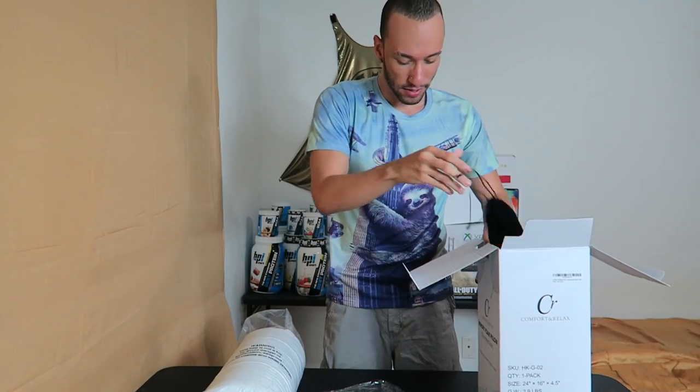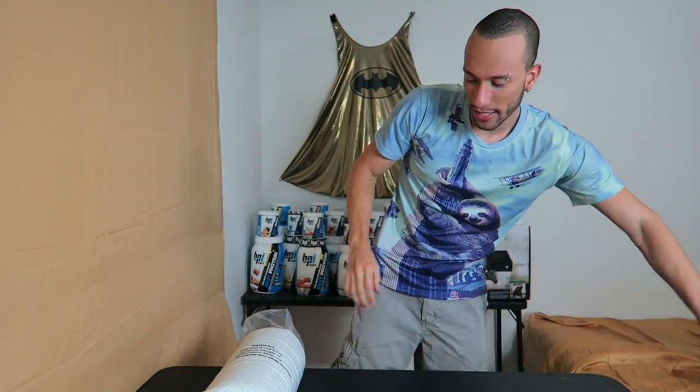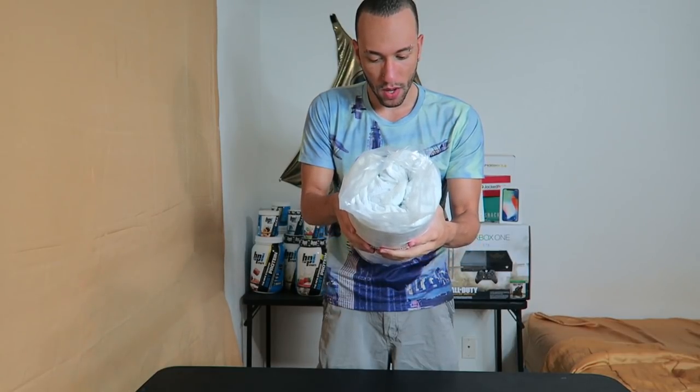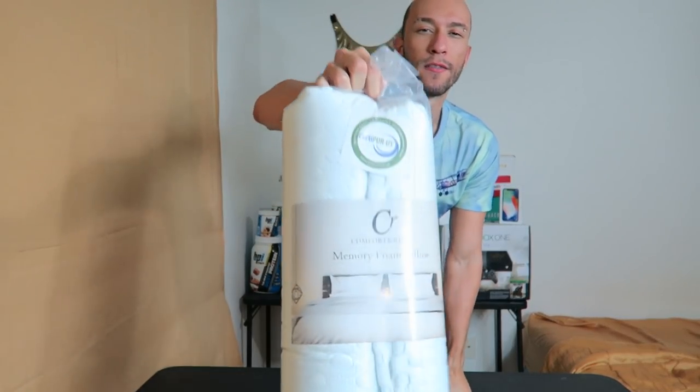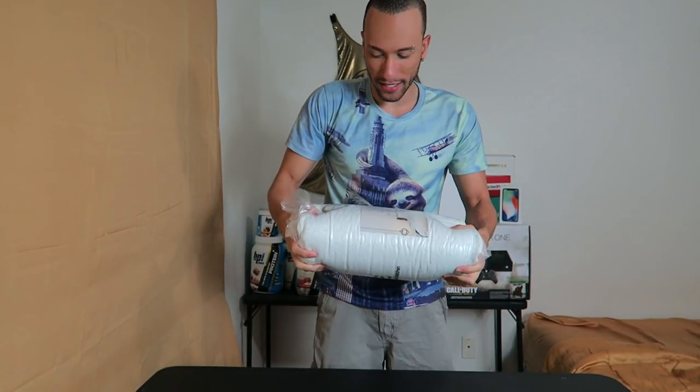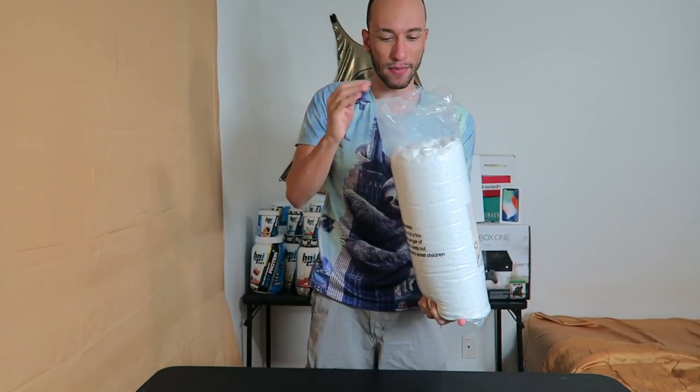All right, on to the pillow. Put the mask back in the box, and here is what we got — the Comfort and Relaxed memory foam pillow. Look at that. It feels nice and soft even though it's all compressed like this.